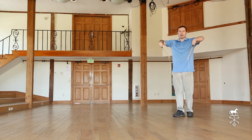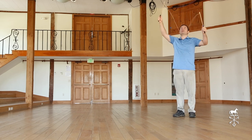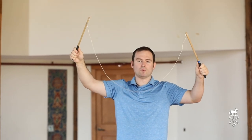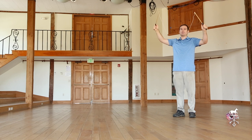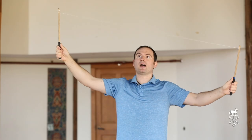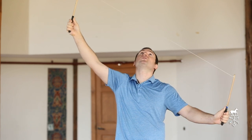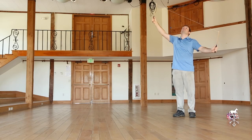When it comes time to catch, you want to make sure that your string is tight. A loose string will not work very well to catch the Diablo — once in a while it will be successful but it won't work every time. So keep your string tight, raise your control stick a little higher than your other stick, and point both of them up at the Diablo coming down.